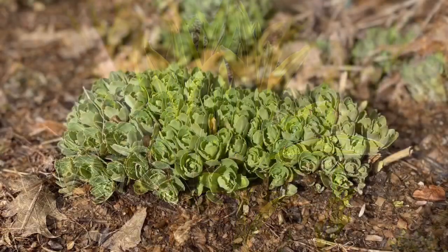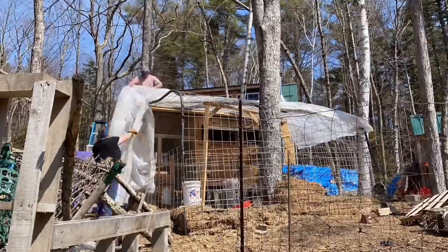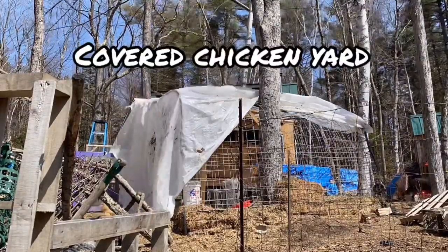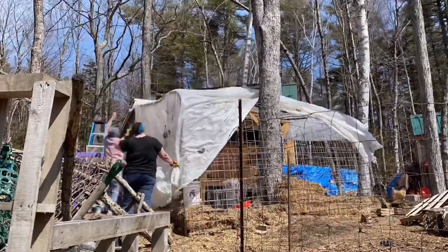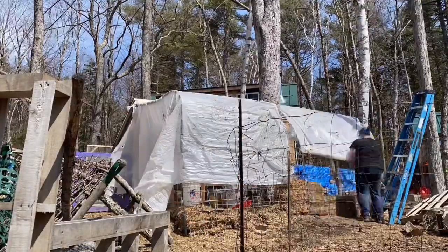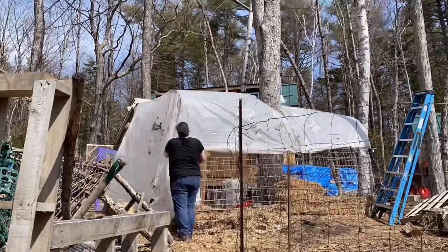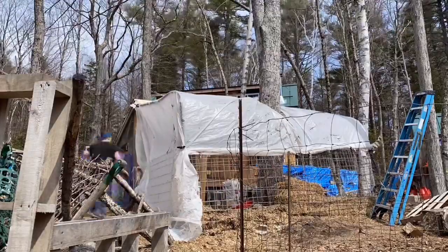Good morning guys, this is the third installment of our hoop house build. In this time-lapse, we are removing the greenhouse plastic and replacing it with older plastic. This is our covered chicken yard, so it provides a little bit more protection from the elements for our big girl flock.